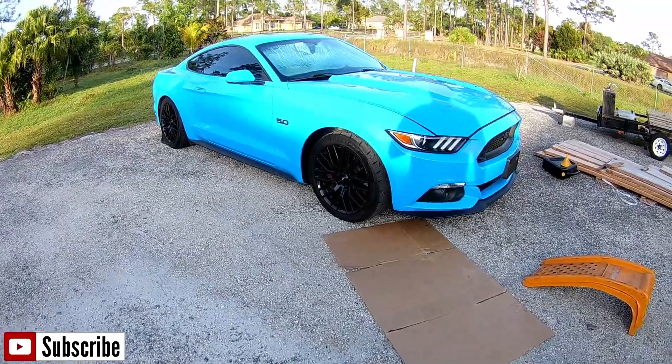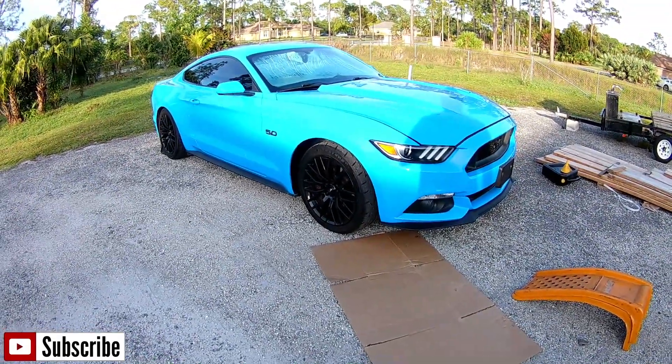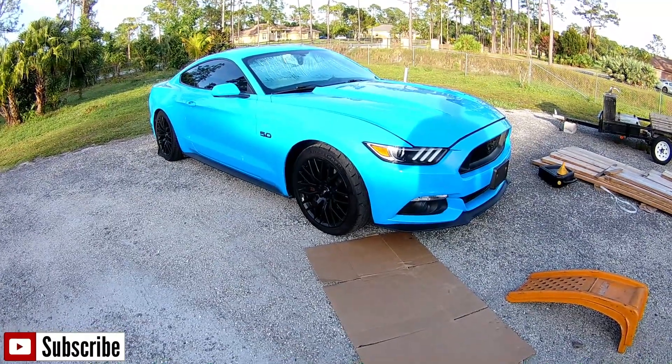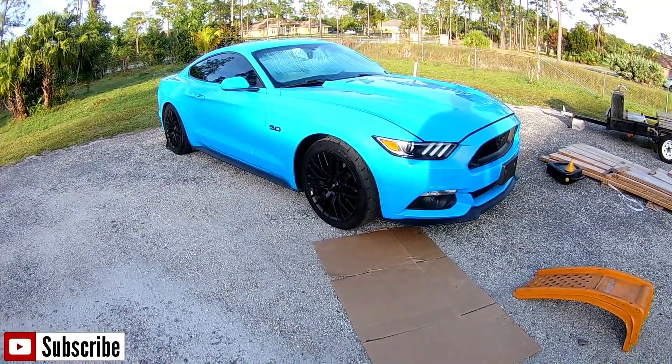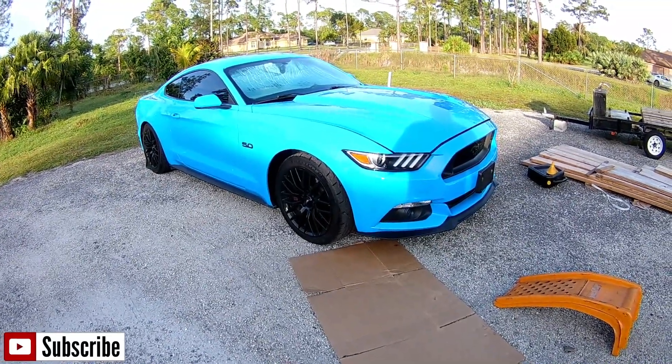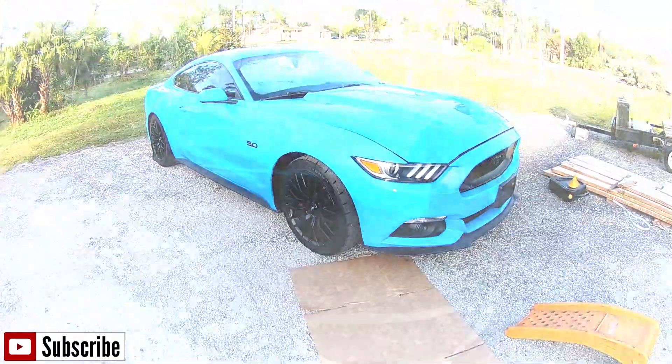What we're going to do today is we're going to do the oil change on this 2017 Ford Mustang, show you where the oil filter is located — it's not in the usual spot — and change the oil on it. So follow me along on this video, let's see how we take care of this.